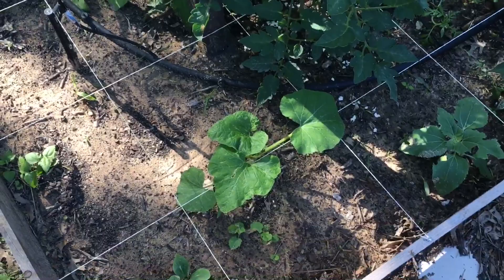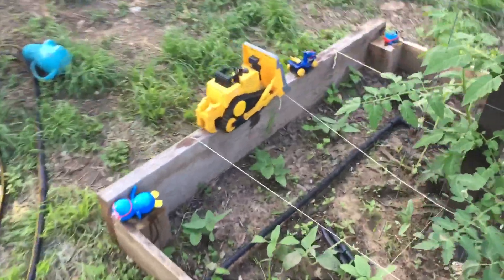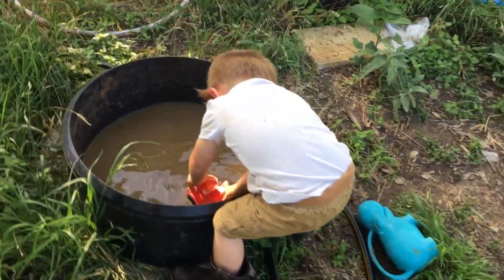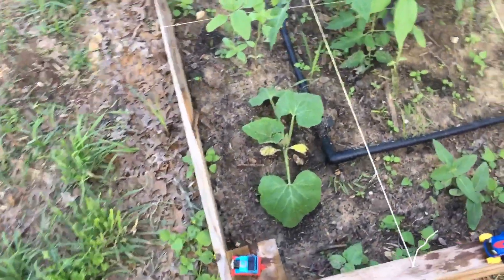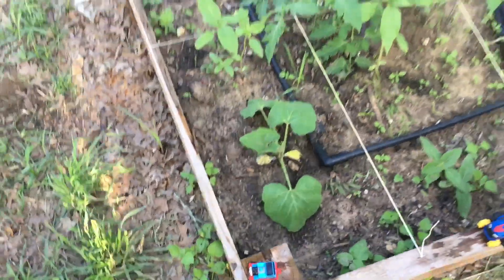Instead of just cutting back the other acorn squash, I moved this one over here to this corner. What are you doing there, Eli? Playing with rainwater?